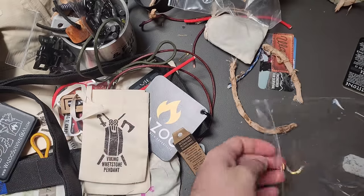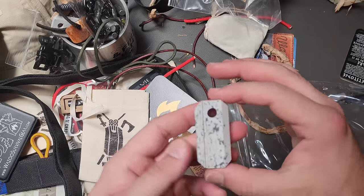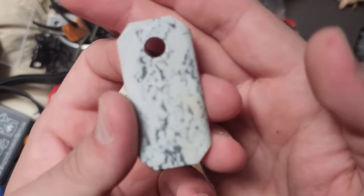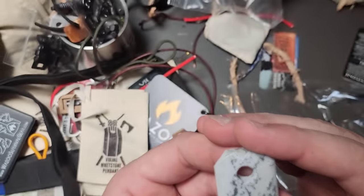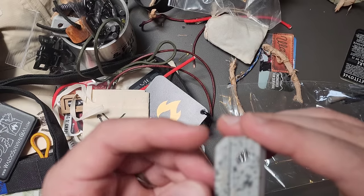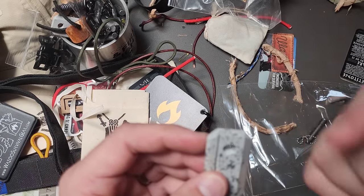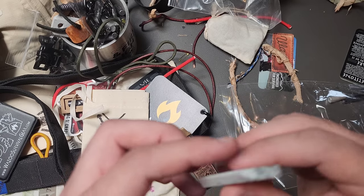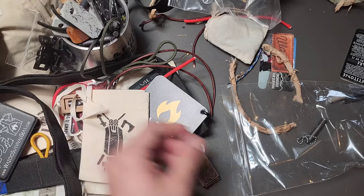More little bags — those will be helpful. Another Viking whetstone — I like the pattern on this one. There's some scratching up top but that's all going to be under the leather anyway. I don't see anything else that's wrong with that. It's amazing.